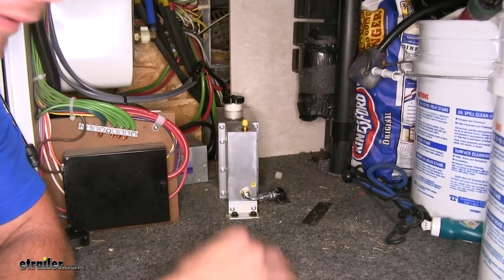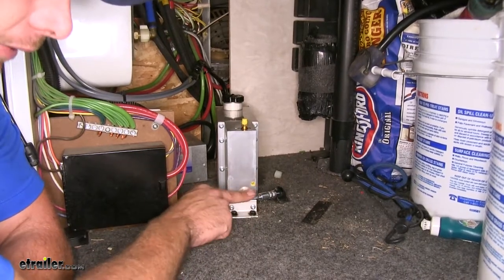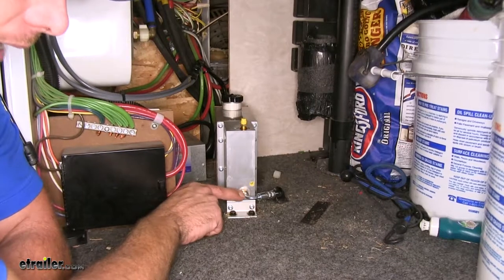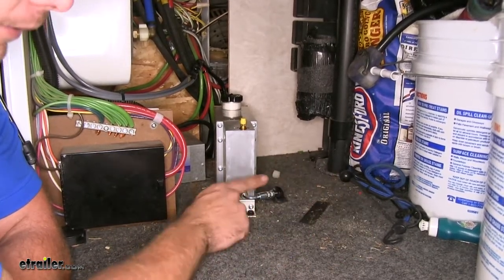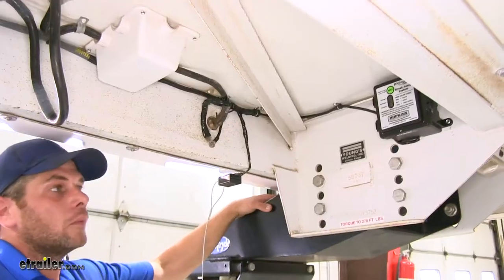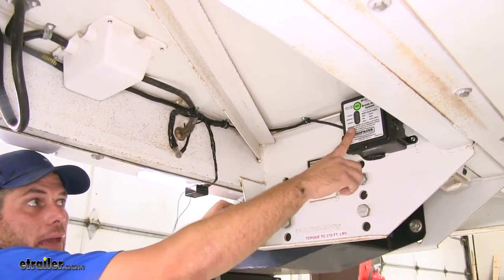You should have more than enough line to get the brakes installed on this trailer, with just the one exception of purchasing the 17 and three-quarter inch flexible hose — male on the 90-degree side, female on the other. The kit also includes the breakaway battery box with batteries included.